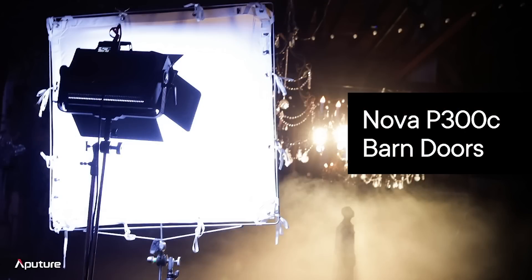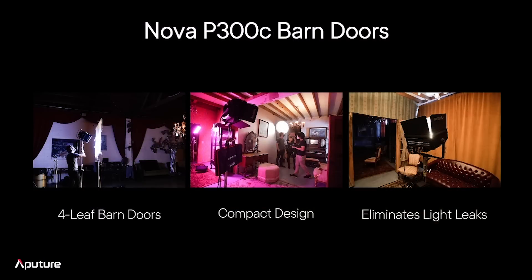Next up, we are talking about the Nova P300C barn doors. It has been mind-blowing seeing all the amazing sets and super high-end work being done using the Nova P300C. For P300C fans, one of the biggest questions we keep getting asked, of course, is accessories. We just released the two-bay battery station. Now let's talk about the Nova barn doors.